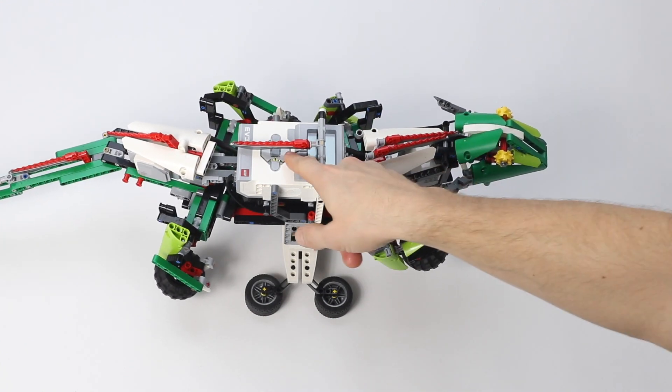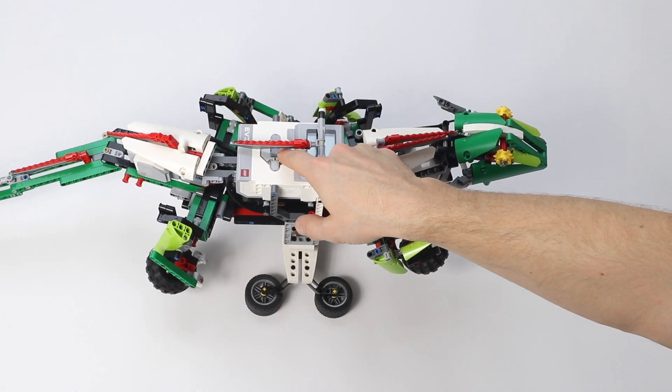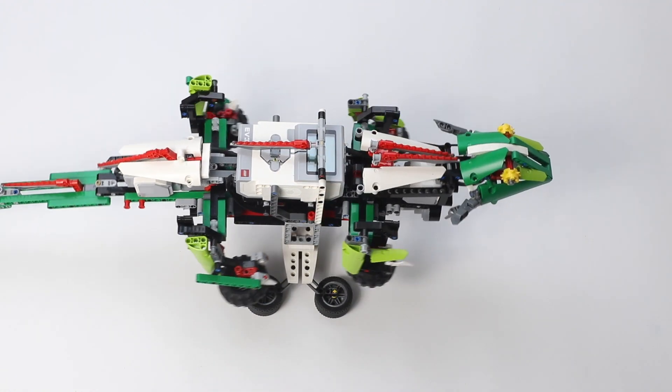The program I made for the display stand also allows the lizard to speed up and slow down. I did this by using the up and down buttons, as you can see here.